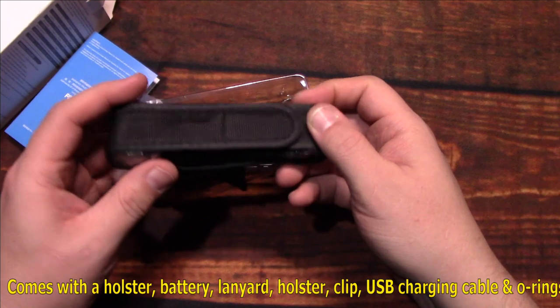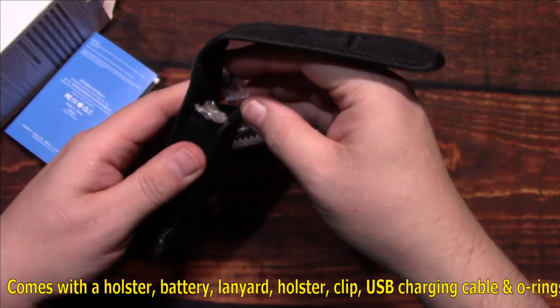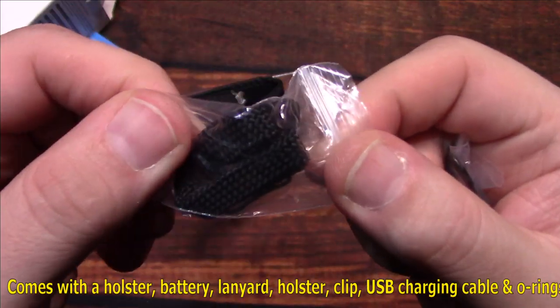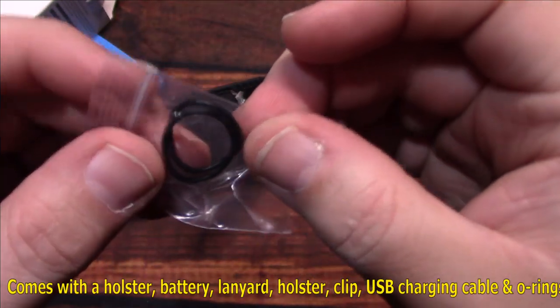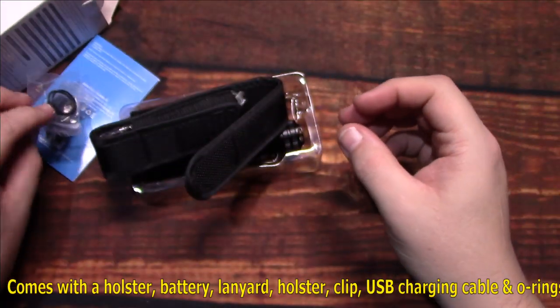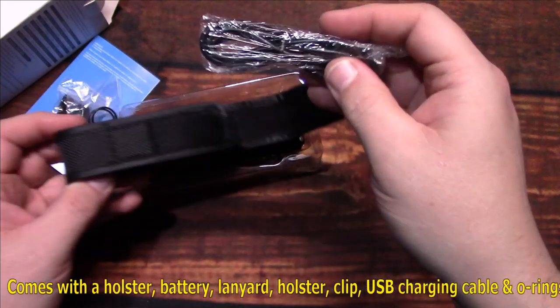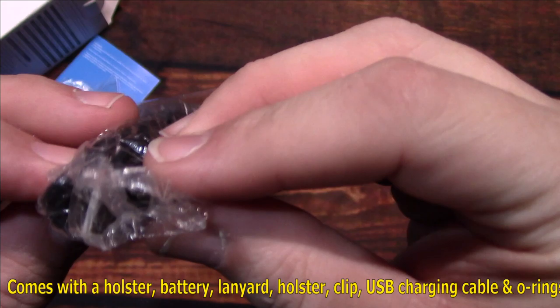Everything is in the holster — I'll go ahead and release it out. We've got one lanyard, two O-rings, and one USB charging cable.